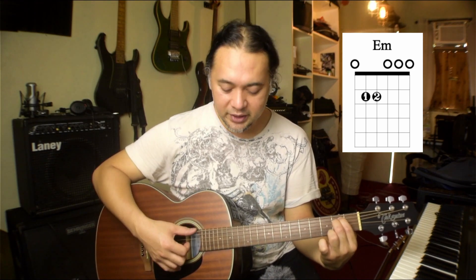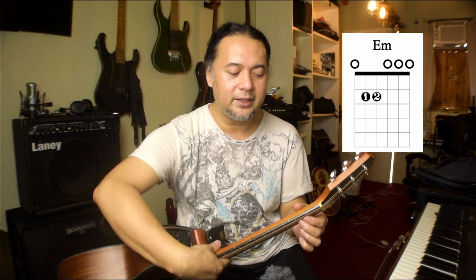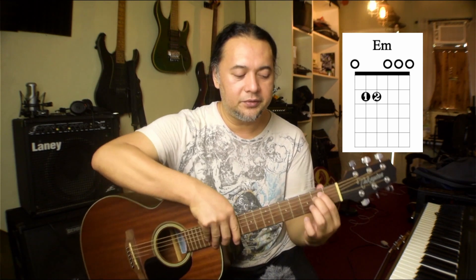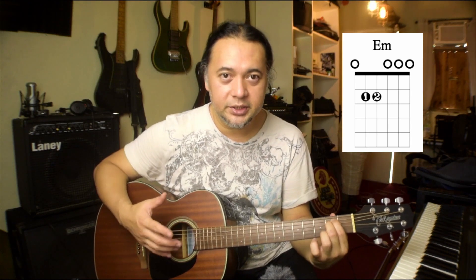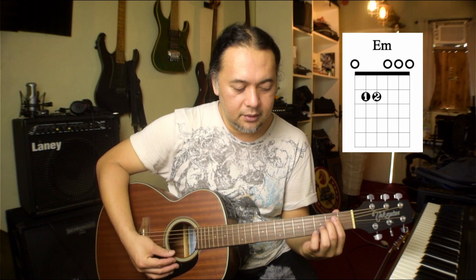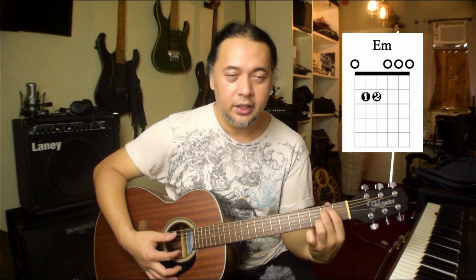Now we strum all the strings. This chord includes all the strings, all six strings. So it's a good chord to practice your strumming or plucking hand. Now use your thumb to support the shape of the chord. Put your thumb behind the neck — it doesn't necessarily have to be exactly in the middle. You can put it a little bit above, aligned with your first and second finger. Make sure that all the strings are ringing correctly by plucking them one at a time. If you encounter a muted sound, part of your fingers are touching the other strings. So you need to curl your fingers more and use your fingertips.